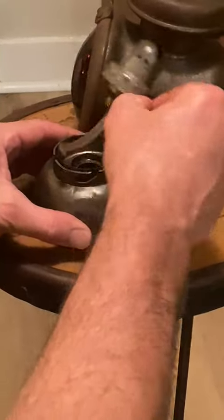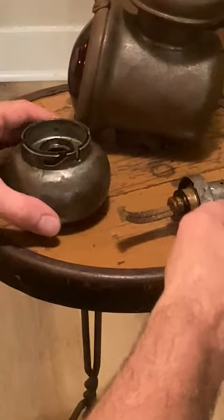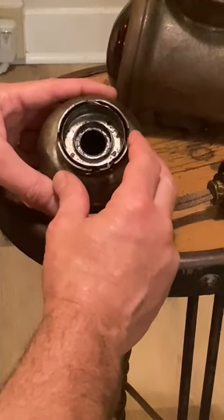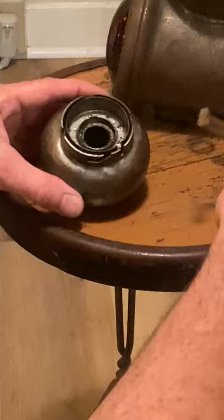Take your burn unit out. This is where you're going to fill your kerosene — fill it with kerosene or pure lamp oil, which is probably a better choice.